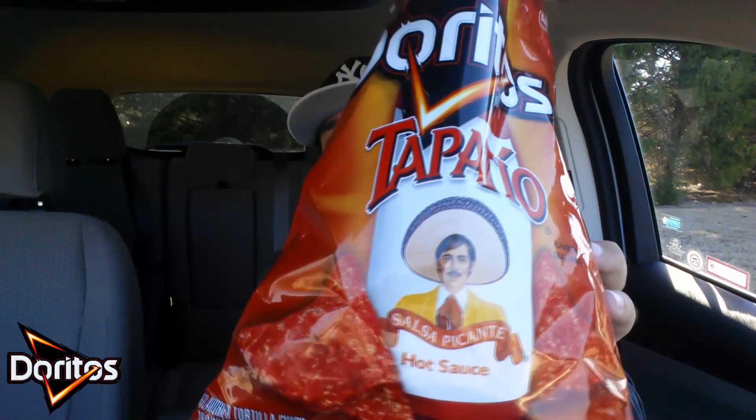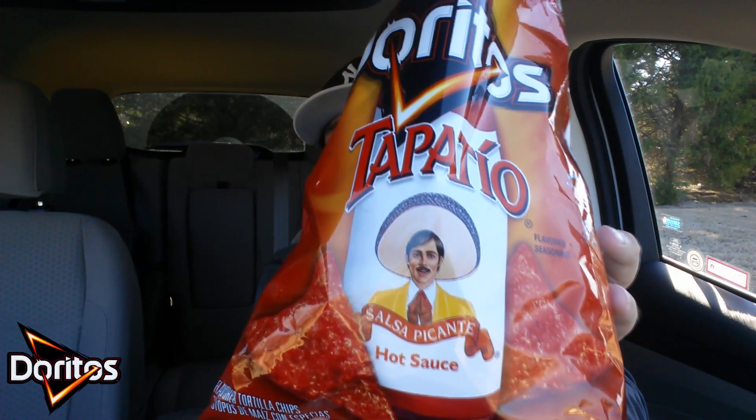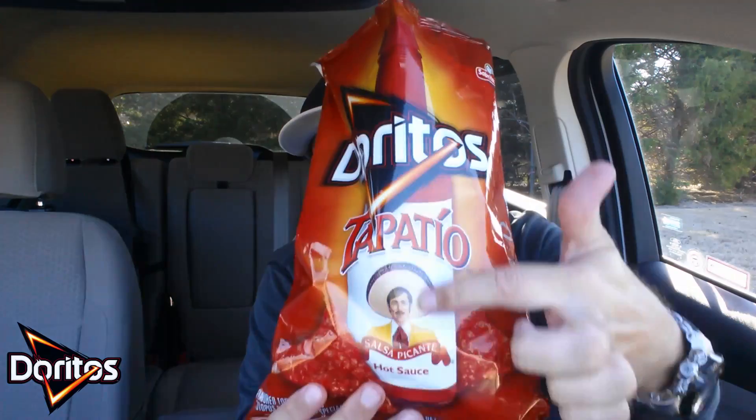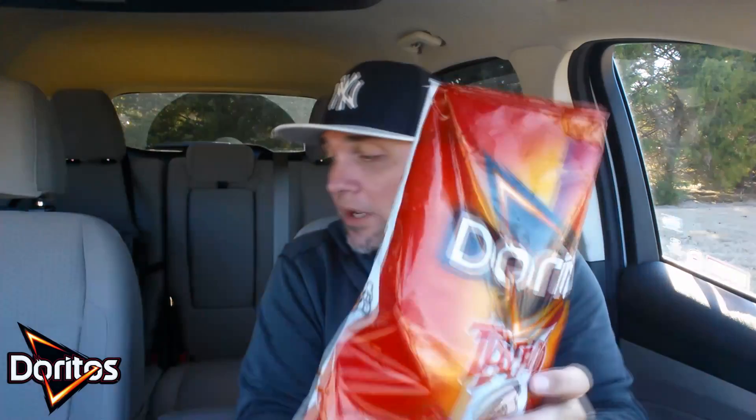If you like the Tapatio hot sauce, then you're going to enjoy these Doritos. But let's take another bite. These are simple. They do taste and remind me of the actual hot sauce. Then you have the typical Doritos crunch. Then you have the flavor of these tortilla chips from Doritos. So I'm glad I was finally able to try these — I really do like it. I love the packaging as well. You have the full bottle going on right here with the Doritos logo right there.